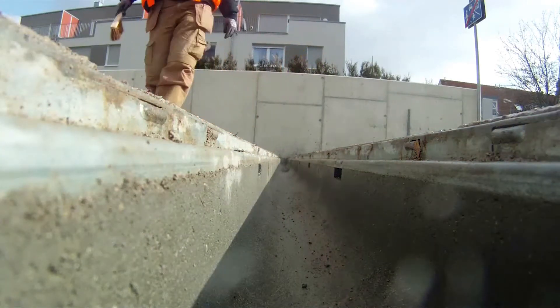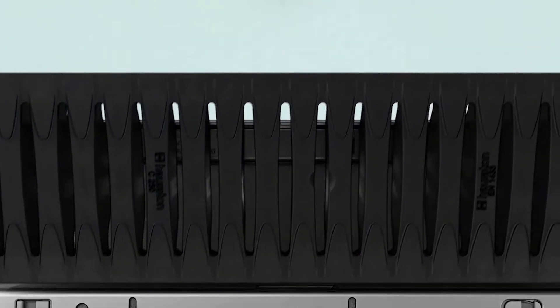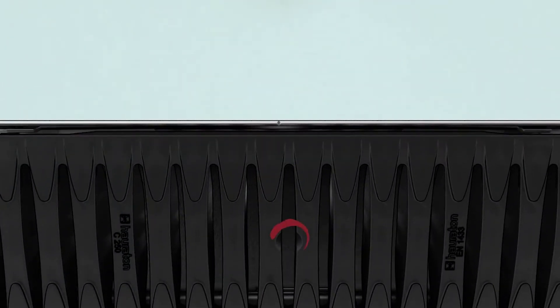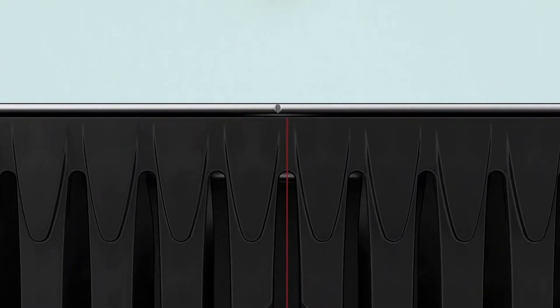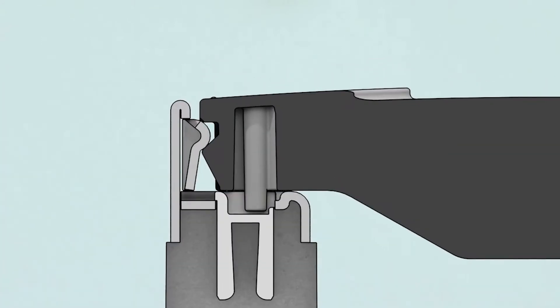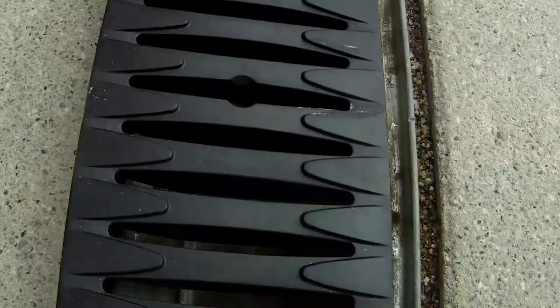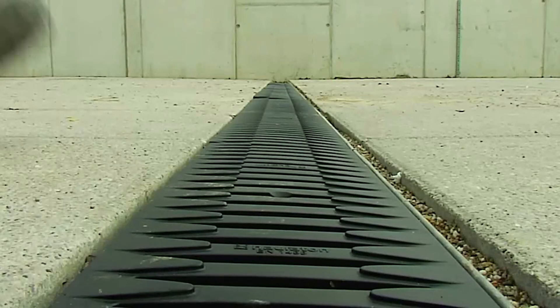A neat job. This here is our side lock grating. Do you see these two marks? One on the grating and one on the channel. I slide the grating so that the mark exactly matches the mark on the channel before pushing it in. In this way, I'm sure that the lock slips behind the spring and the grating sits correctly.